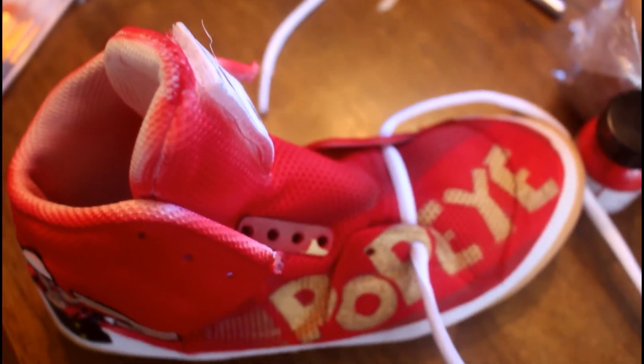Now I'm going to go ahead and put the laces in — just the left side and the right side of the shoe. Any questions about how I did it, just comment below.